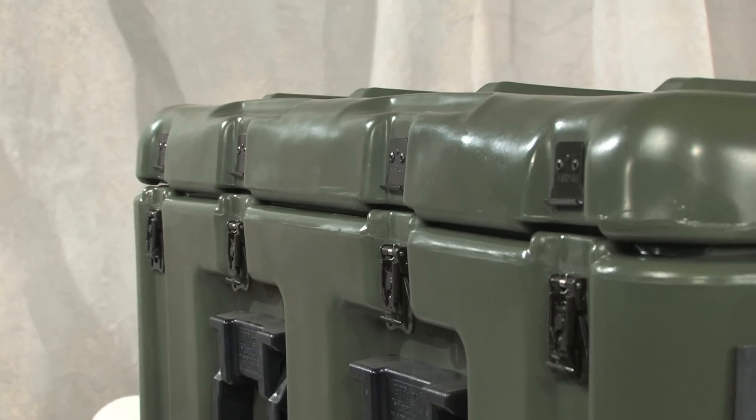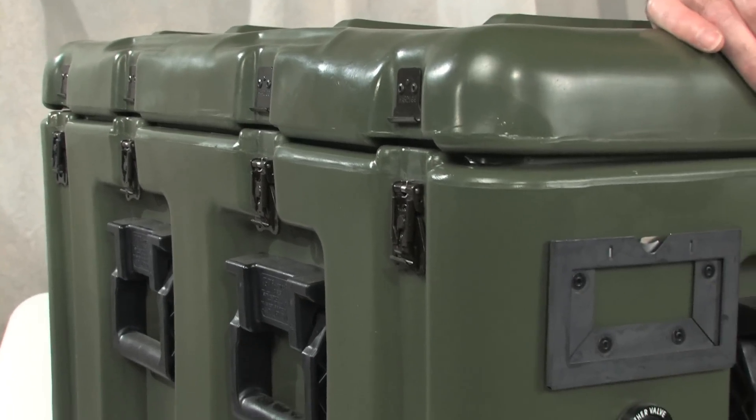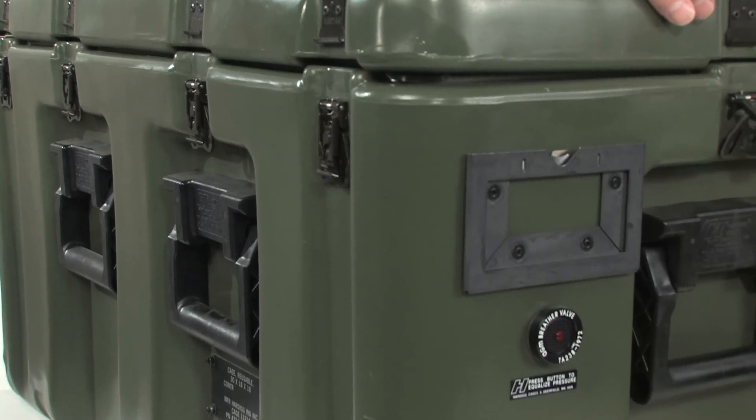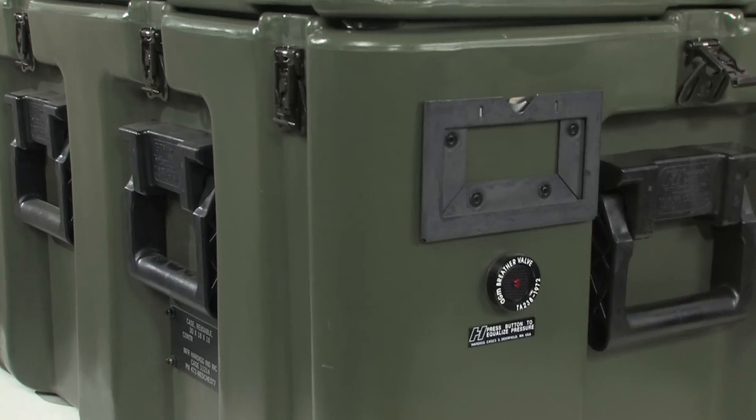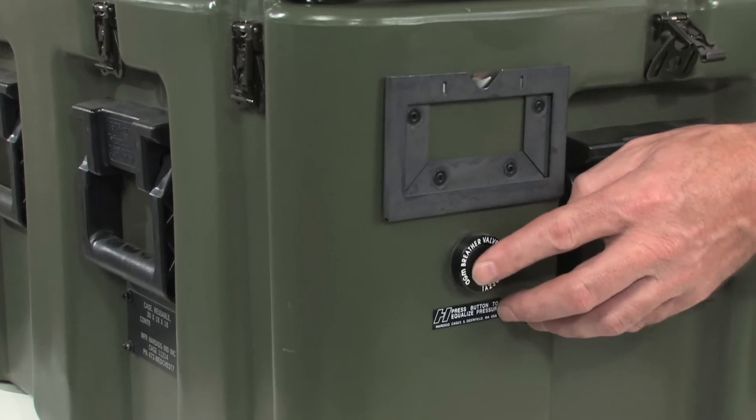Pelican hard cases use an optional dual function mil-spec PRV to automatically release excess pressure. However, after descending from high altitudes, especially during air transport, the case can develop a vacuum lock from low air pressure inside. Pressing the red button equalizes the internal and external air pressure. A pressure relief valve is only necessary when ordering a controlled breather case.